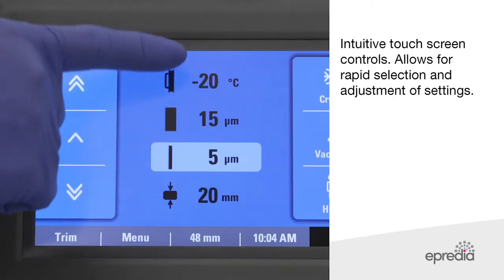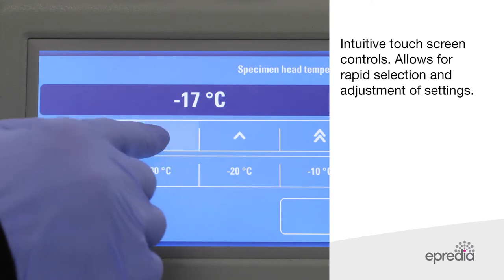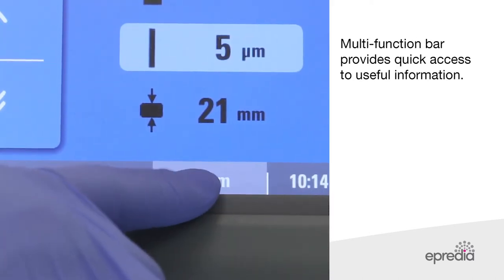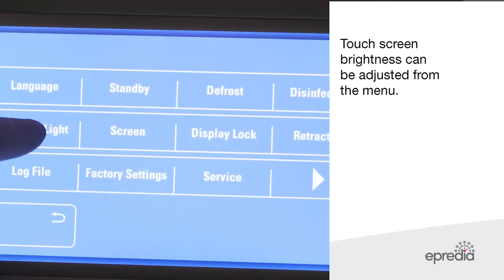The NX50 integrated colour touchscreen is icon driven and offers ease of use, accommodating multiple users. The multifunction button provides quick access to additional information on the sectioning process. Three different indications can be displayed by the touch of a button, and touchscreen brightness can be adjusted from the menu for user comfort.